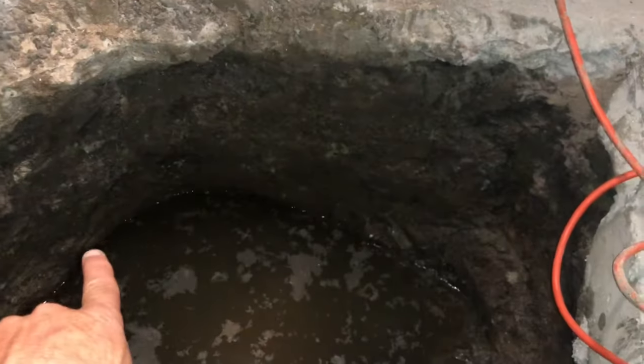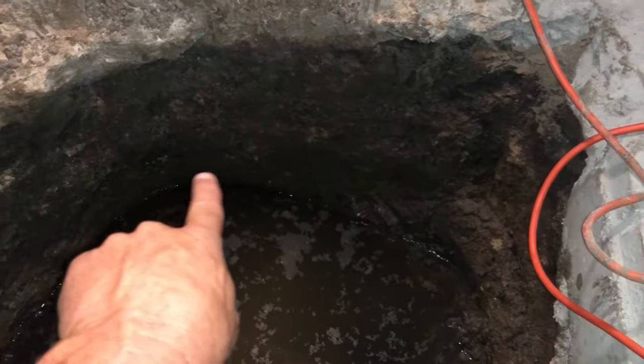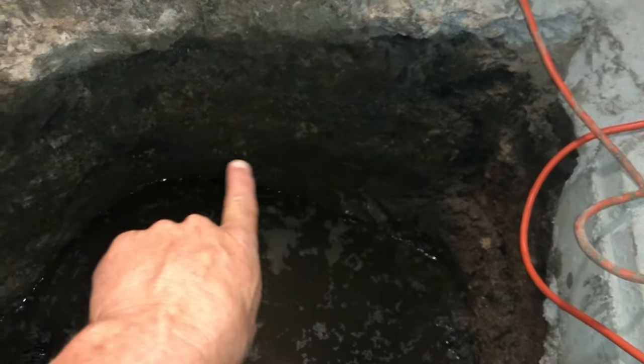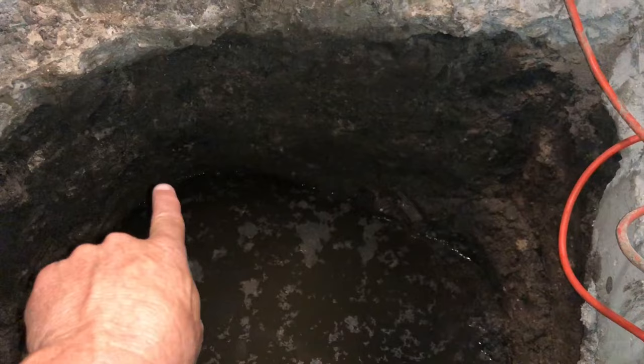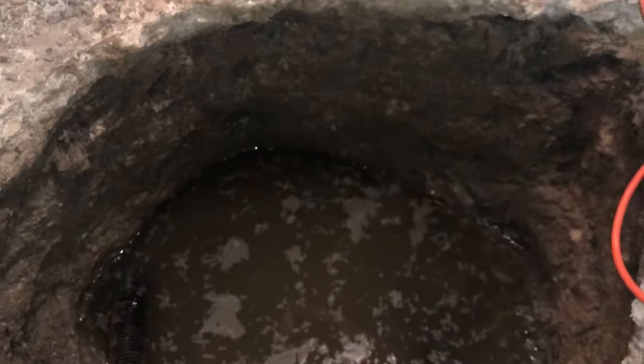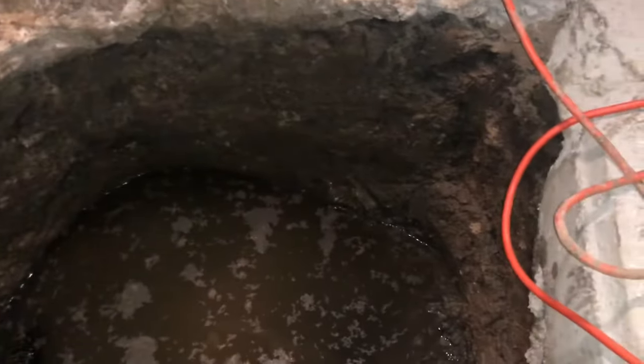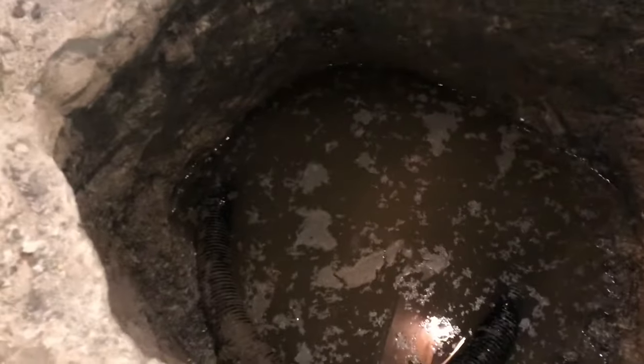We also noticed some white areas — it's kind of hard to see in this particular video — but right here we had some white areas in the dirt and we peeled those off and it was a sulfur smell.